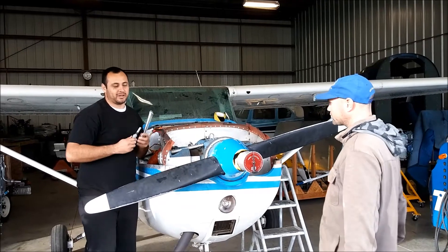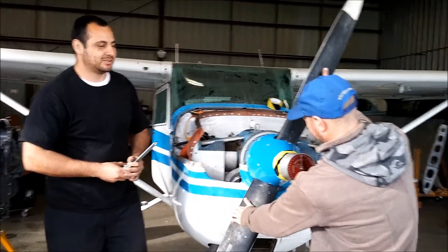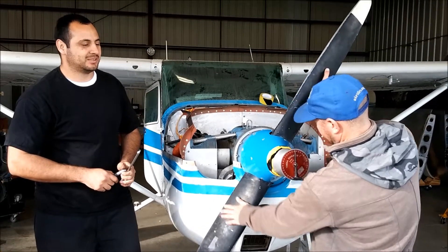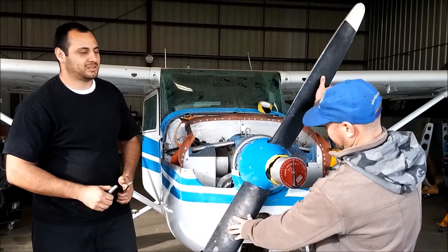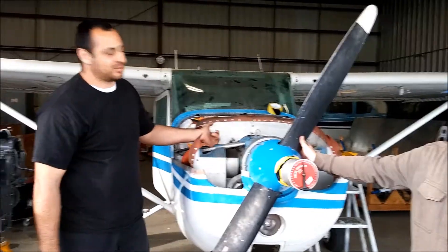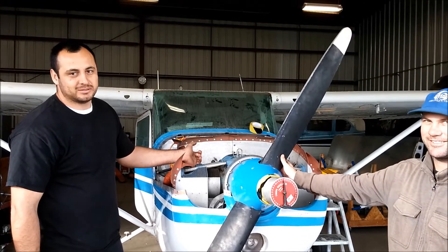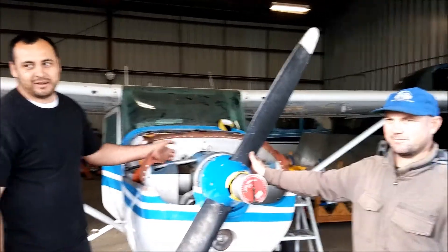Now I've got my cylinder plug out. We're going to rotate 43 degrees in the direction of rotation of the engine. There you have it — top dead center, number one cylinder, using the cylinder plug. Maybe you should do the field at Gavilan Aviation.